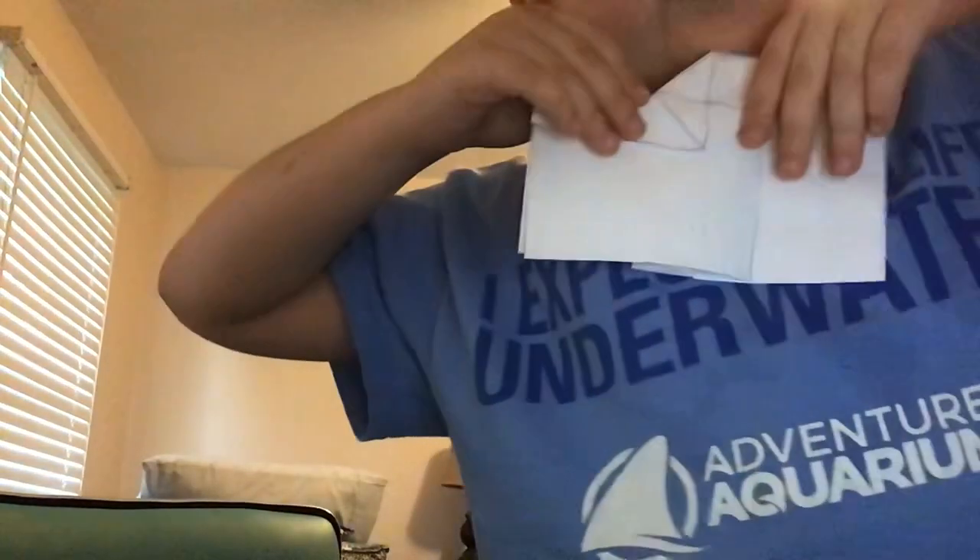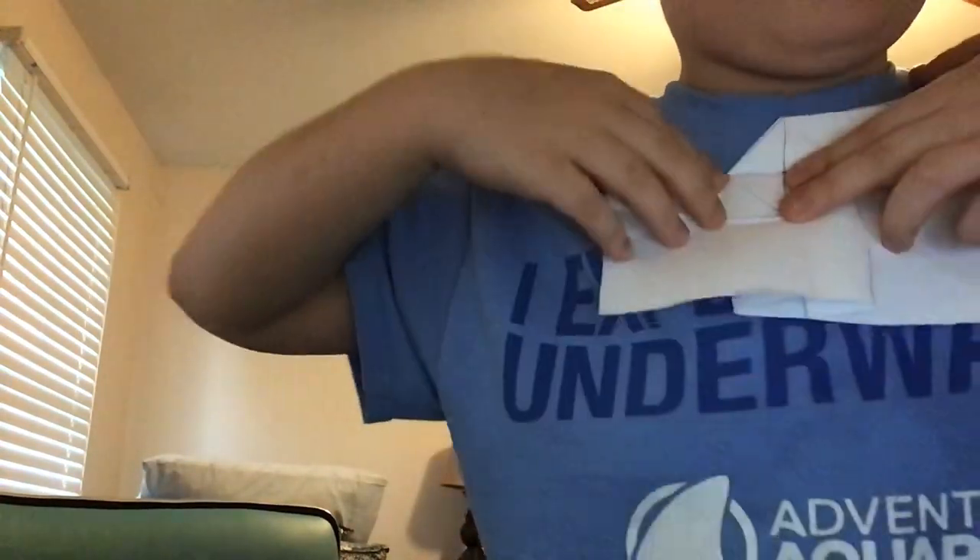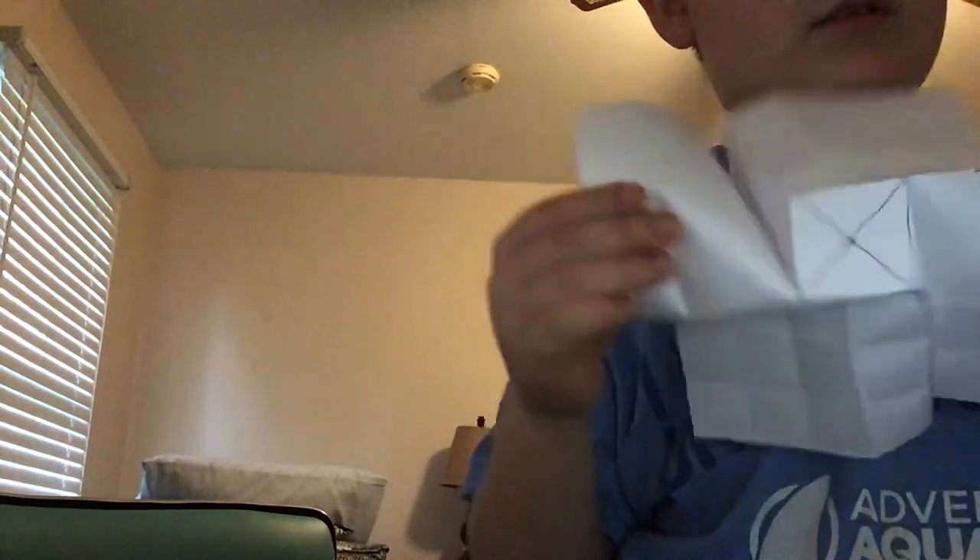Then you're just gonna fold this open so that there's a square right there, and you're gonna do that on the other side. By the way, this is the first flasher I've ever made single-handed. Once you have this, you're just gonna unfold the whole thing, and there should be a square right in the middle - look, you see how it flashes.